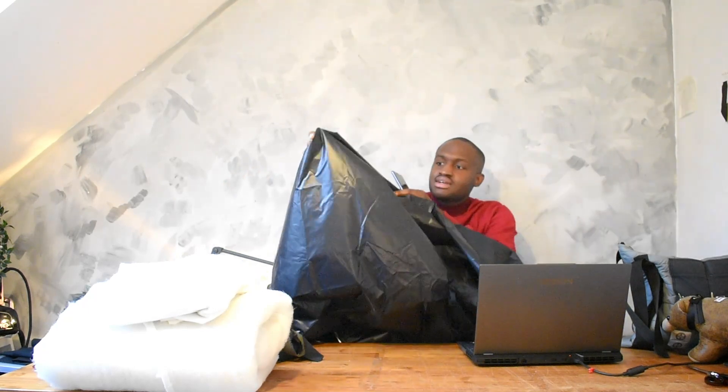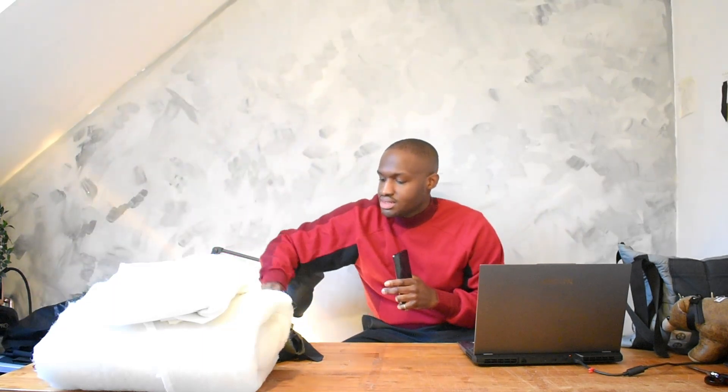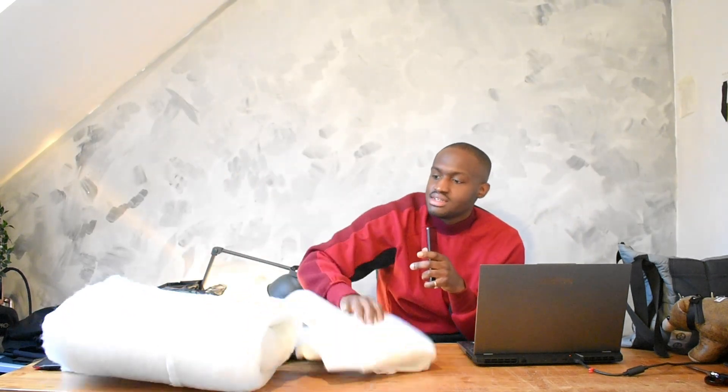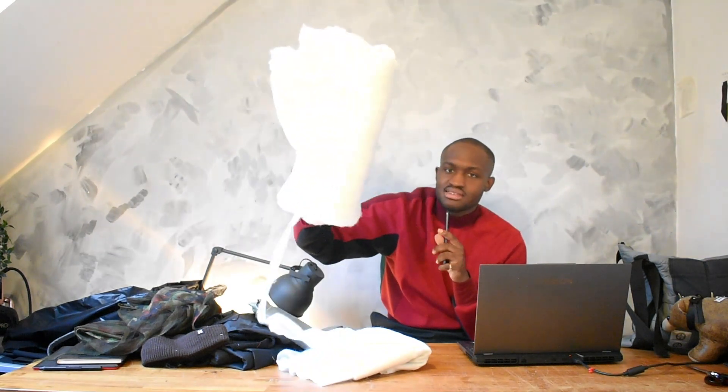I got this nylon fabric — it's got a bit of reflectiveness to it, which is quite sick. For the lining I'm thinking greens with some mesh for pockets. I also have wadding — this is what you put inside bags to give it that thickness and puffiness. And then there's fusing: regular fusing is what you iron onto pieces to make them thicker and stronger. Sewing fusing is for fabrics like silk or nylon that you can't really put heat on.